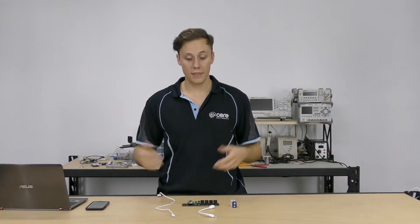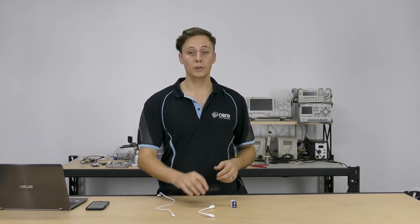This tutorial applies to both the Photon and Electron so whatever you have you're covered. If you don't know what Particle is, check out some of our other Particle tutorials including getting set up with the Particle Photon or the Particle Electron and some of the other cloud functionality, but today we're going to be looking at using relays and controlling different things around the house with the Particle Relay Shield.